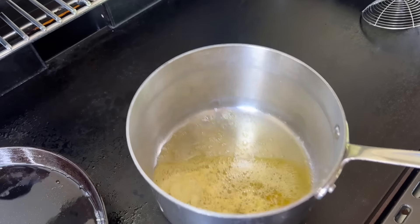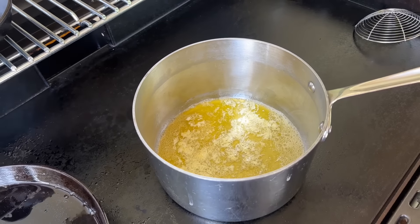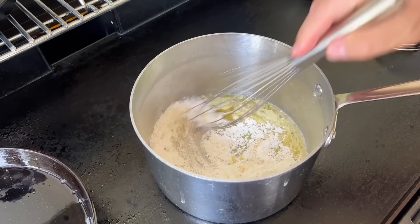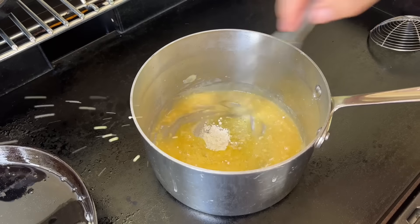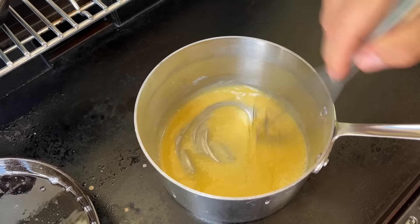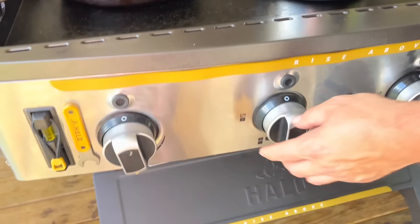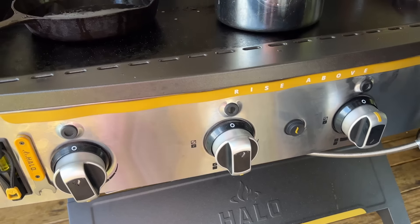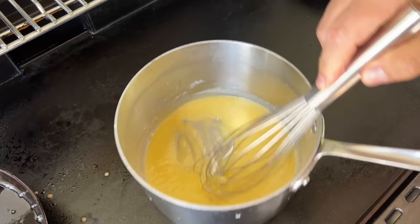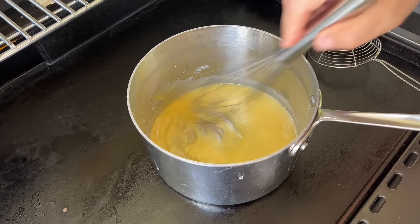I've got some butter melting right now — we're about to start our sauce. That's five tablespoons of butter and a quarter cup of flour. I'm not looking to get color on it, but I do want to cook that flour taste out. My griddle is on high and high, off and off, so I'm just using that residual heat to cook this. The more you move it toward the center, the hotter it gets, just like zone cooking. So I'm going to let this rest on the side.